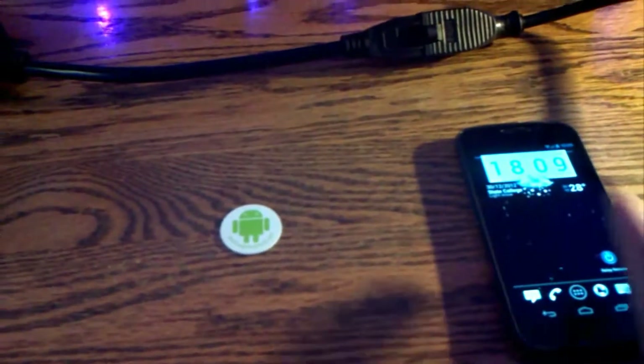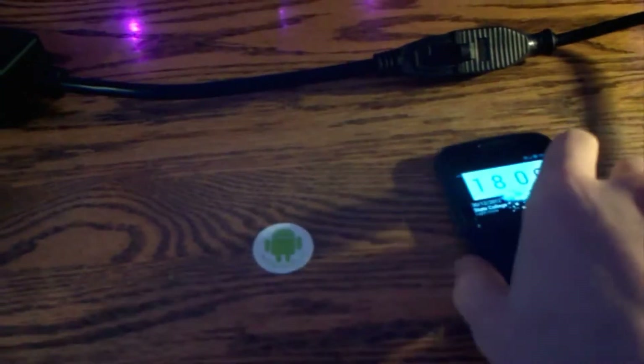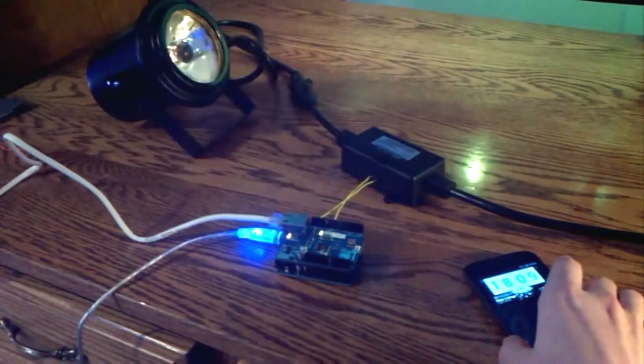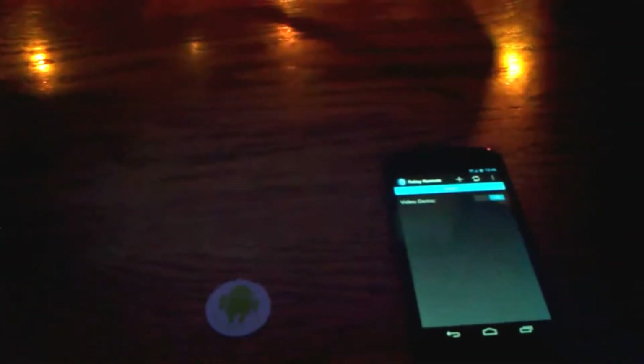I'll do a quick demo before explaining how any of this works. Take the phone, touch the NFC tag — light turns on, all in one shot. Then light off.